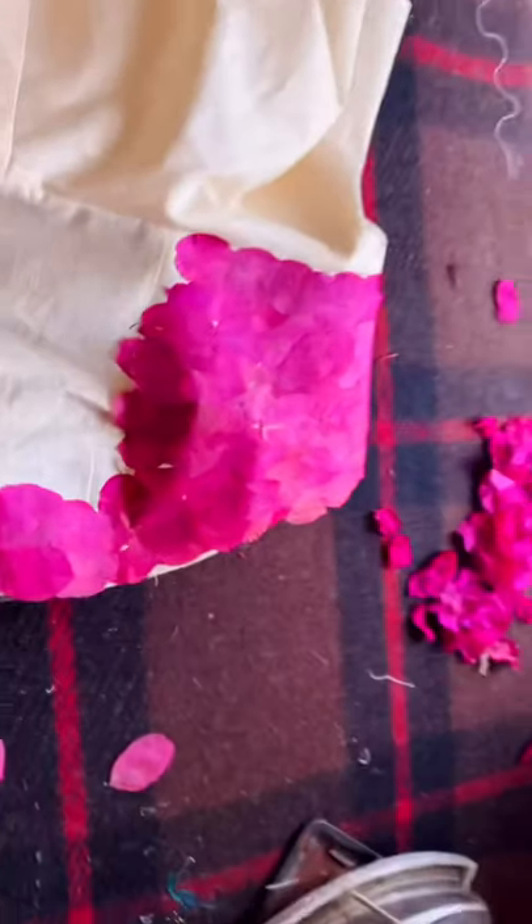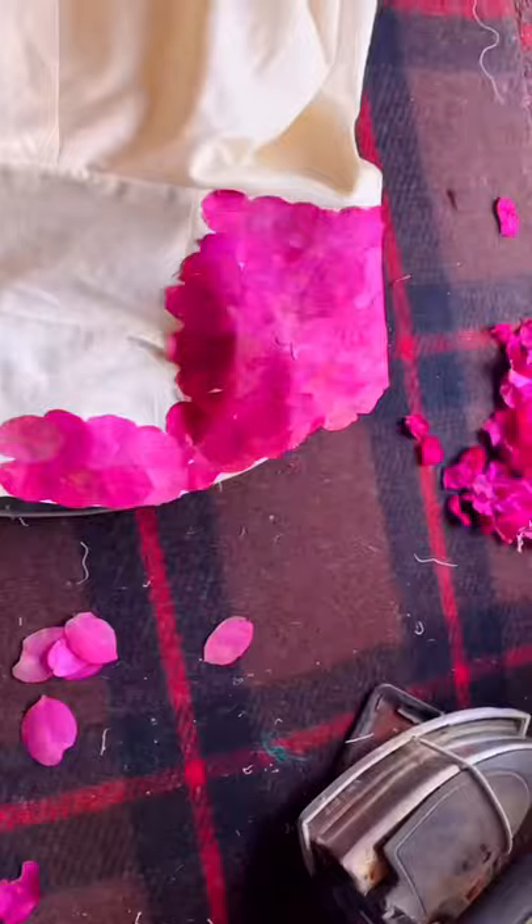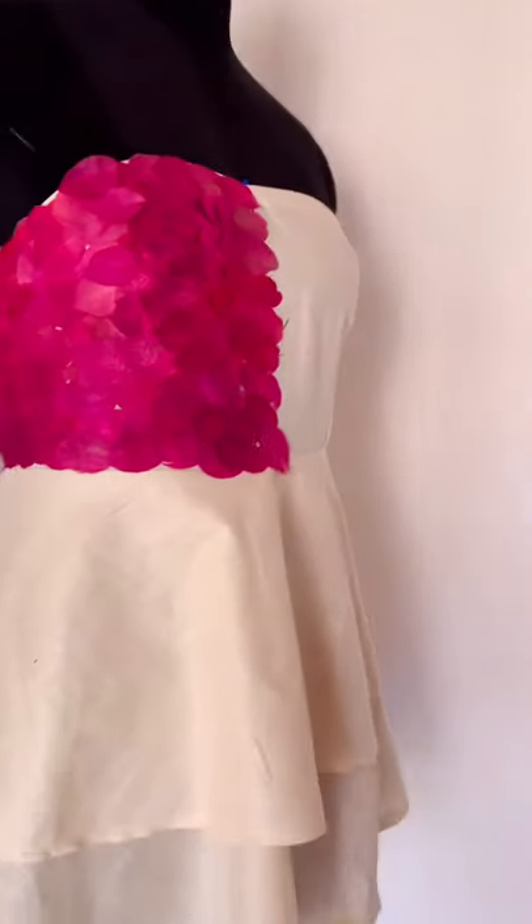Keep doing that until the whole dress is covered with petals. And don't worry about the gaps — I will cover them up later.